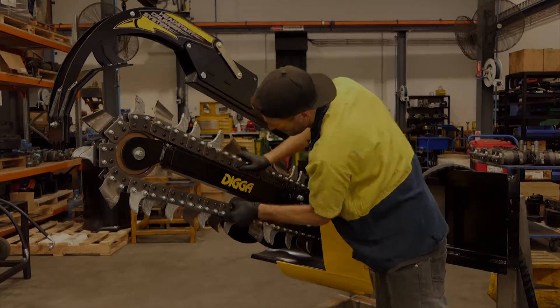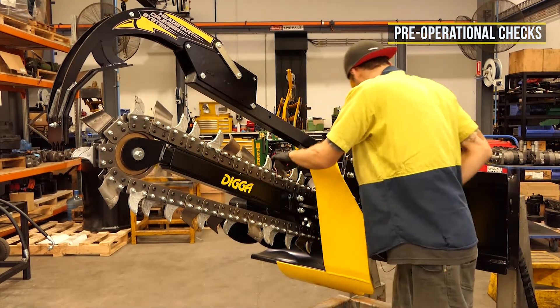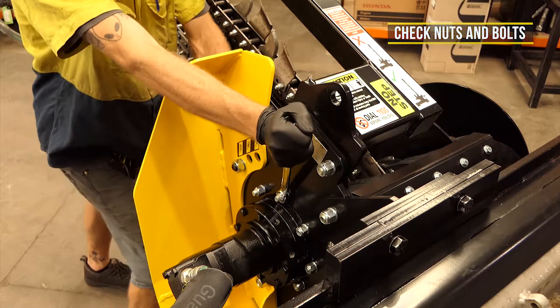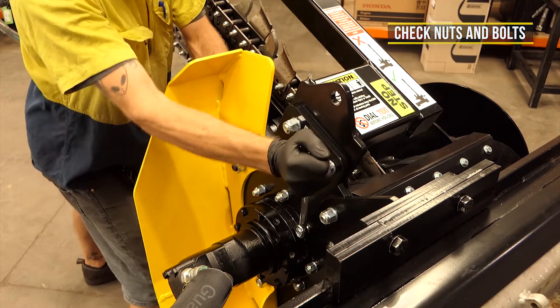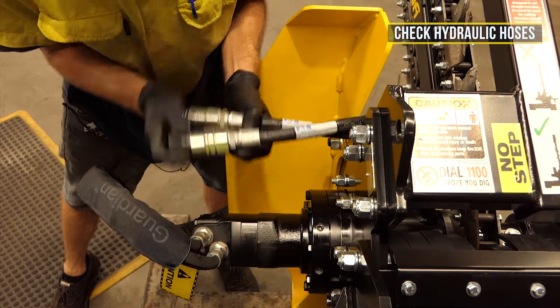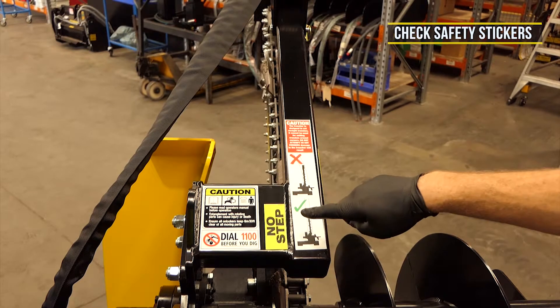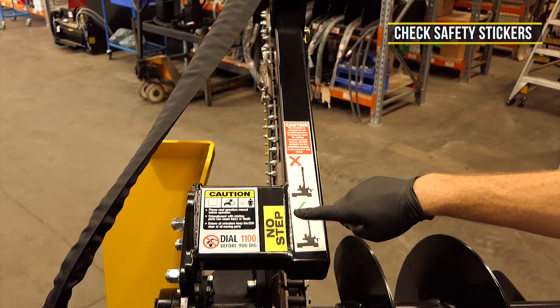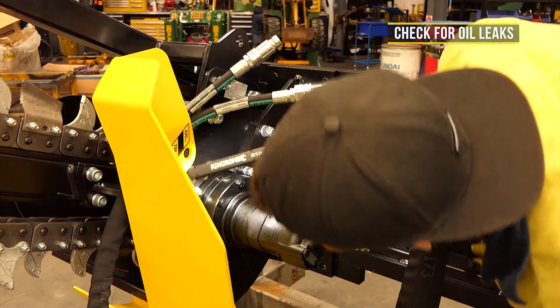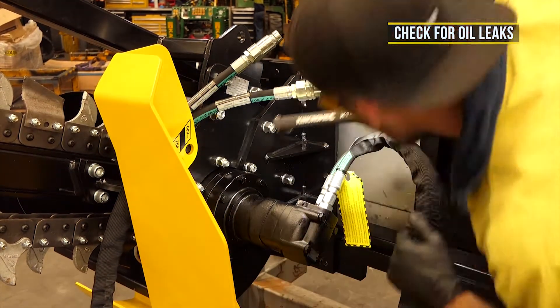Before connecting and using your Digger trencher, visually inspect your trencher and components. Check that all nuts and bolts are in place and properly tightened. Check condition of hydraulic hoses and check all fittings, couplings and hoses are tightened and secure. Check that all safety stickers and signage is in place, clean and legible. Check externally for any oil leaks around hoses, fittings, motor and gearbox.